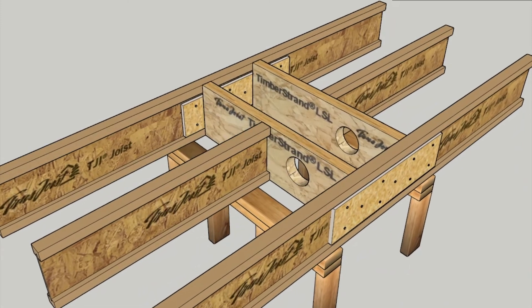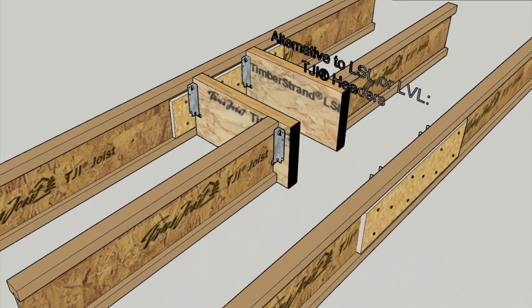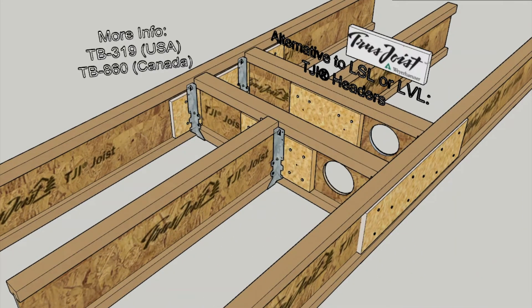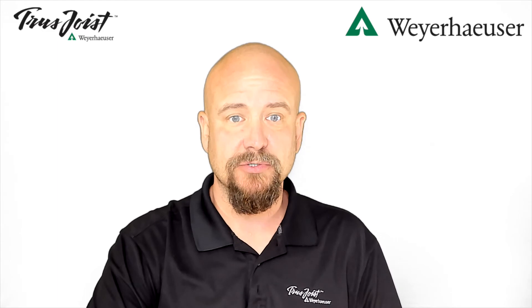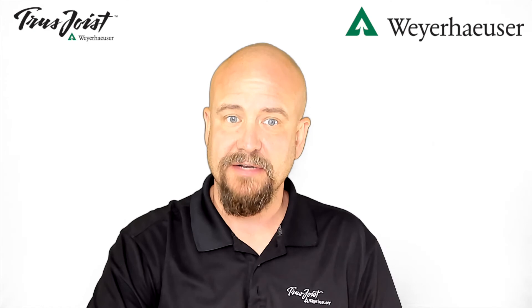I would like to thank Weyerhaeuser Engineering for this fantastic animation on creating a header off detail, also known as the plumber's box. For more information on this subject, please reach out to your local territory manager or Weyerhaeuser engineer. Additional references and possible solutions may also be found in our extensive online document library found at weyerhaeuser.com.